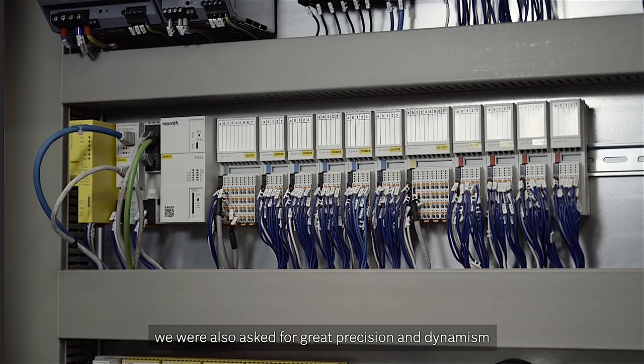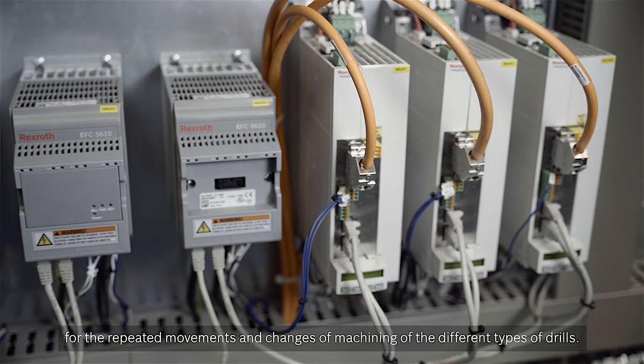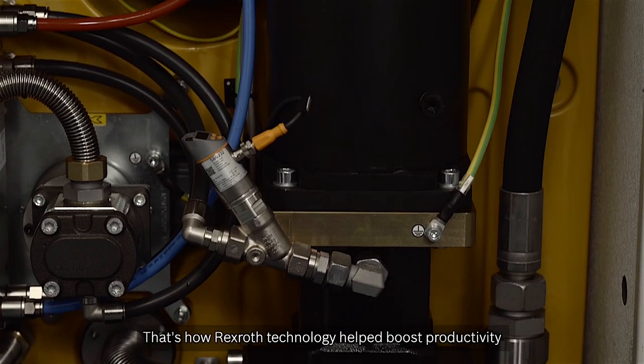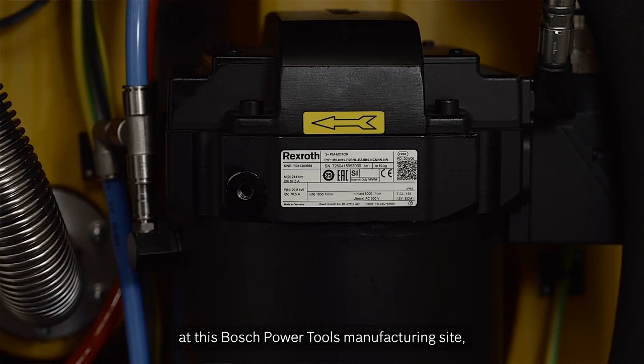Ma le sfide non finivano qui. Oltre alla potenza, ci veniva inoltre richiesta grande precisione e dinamicità per le ripetute movimentazioni e i cambi di lavorazione dei diversi tipi di punta. Ecco perché abbiamo pensato ad un concetto di tecnologie full Rexroth. È così che la tecnologia Rexroth ha contribuito a incrementare la produttività di questo sito produttivo Bosch Power Tool. È così che questa macchina è rinata.